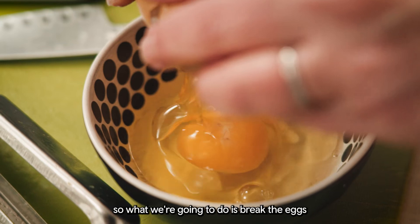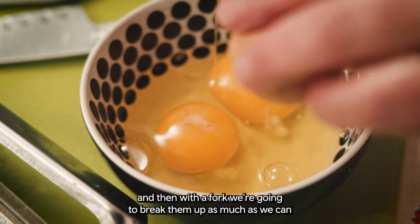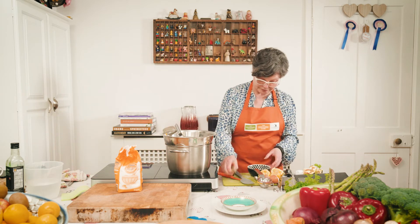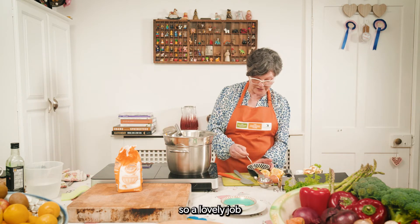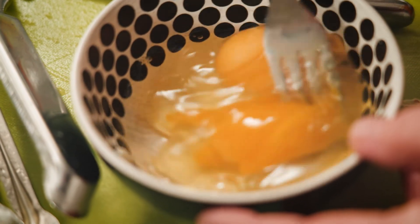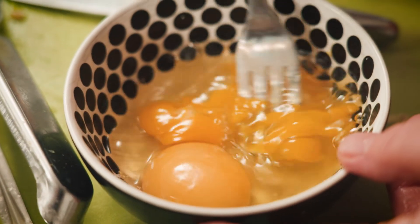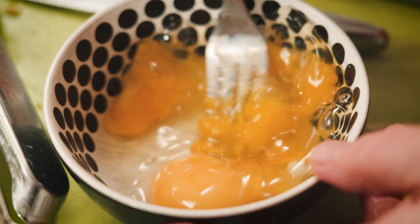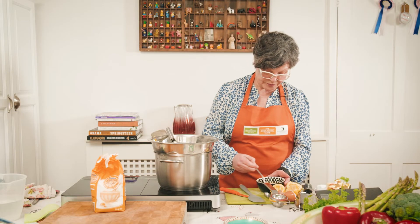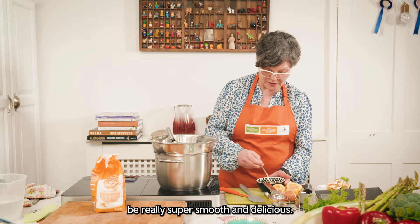So what we're going to do is break the eggs and then with a fork we're going to break them up as much as we can — a lovely job for the kids. You do want to make sure they're beating really well because that'll just help it be really super smooth and delicious.